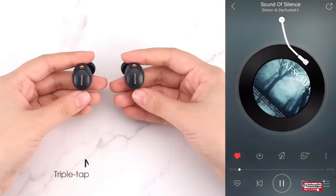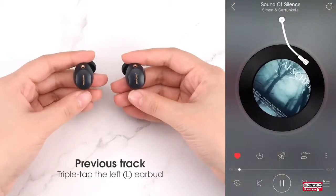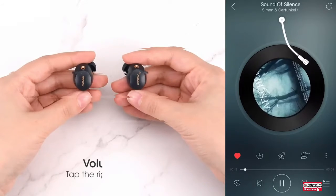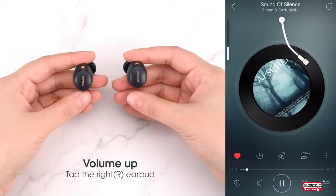Additionally, this headset features mono or twin mode, where you are able to choose any headset as you wish. The USB Type-C cable is used for quick wired charging, and you can also simply lay the case on a wireless charger for convenient wireless charging.